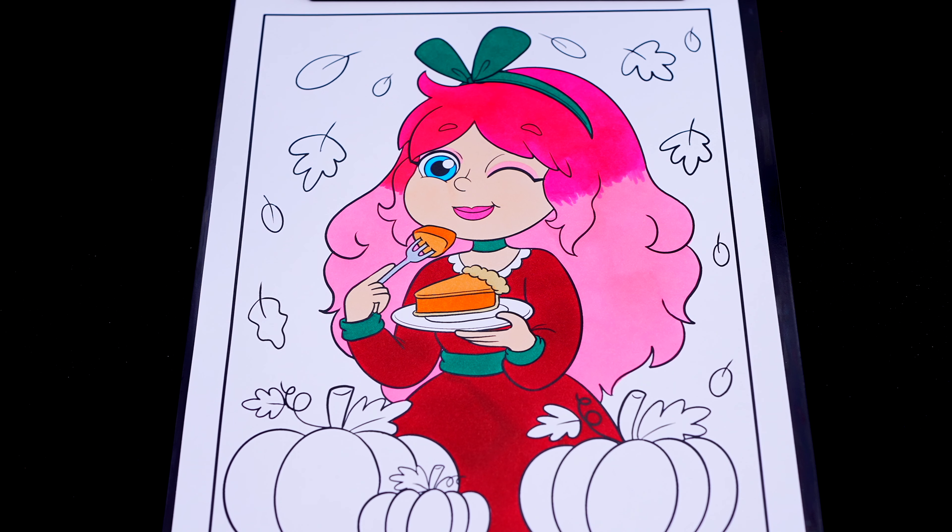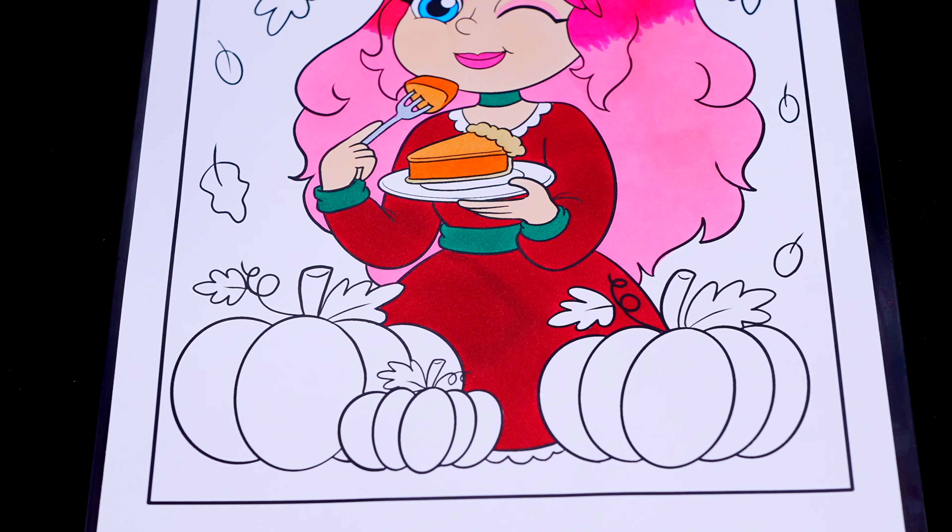Now I'm all finished coloring in Kimmy the Clown. Next, let's color in these pumpkins down here orange with brown stems and green leaves.